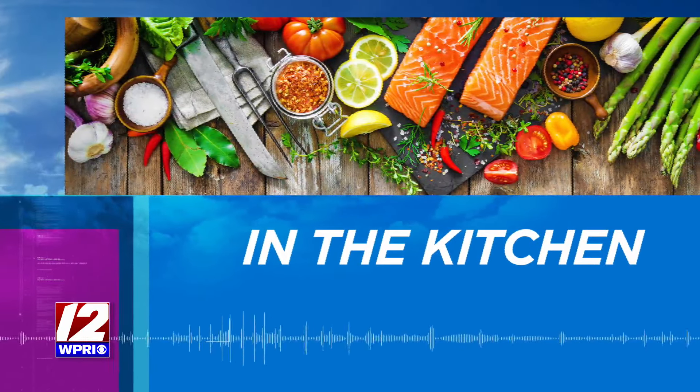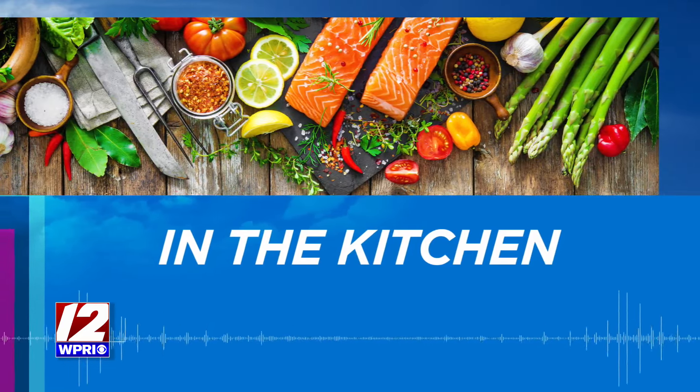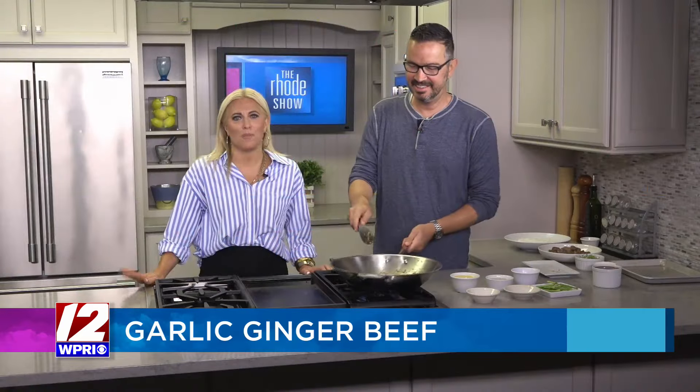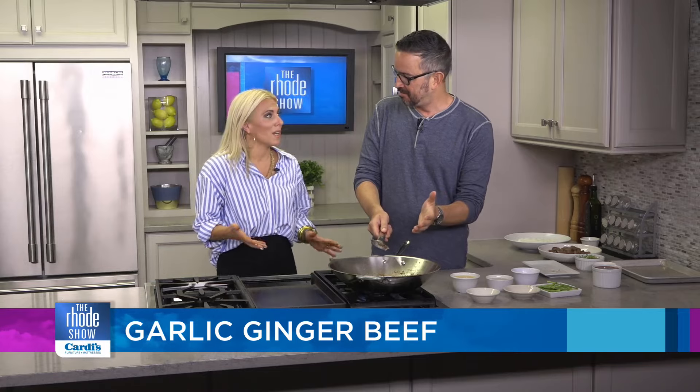We are back in the kitchen this morning with the one and only Nick Rabar from Avenue N making us garlic ginger beef. It smells so good. I don't eat in the morning, so this is usually my first bite of the day. Everybody should make this tonight — you can make it with beef, pork, fish, or chicken. Whatever you have in your fridge, it's just these few ingredients.